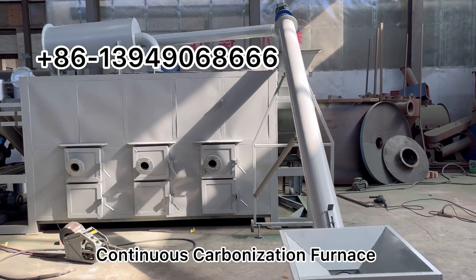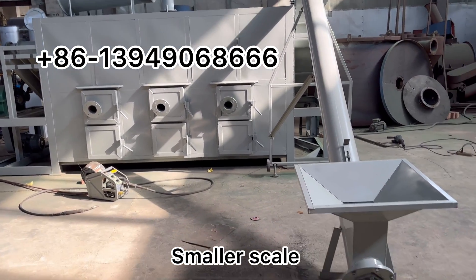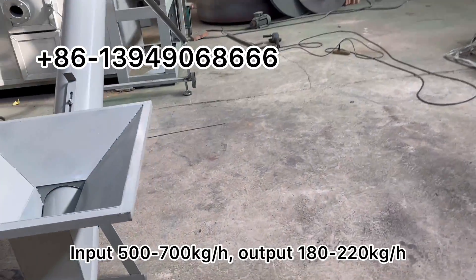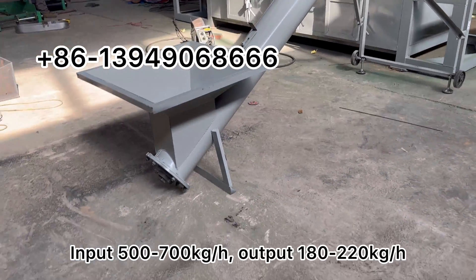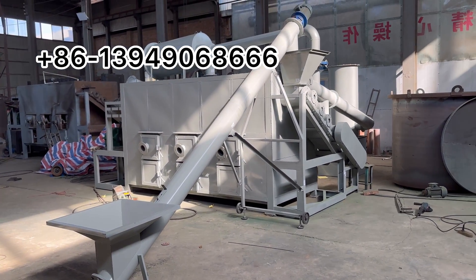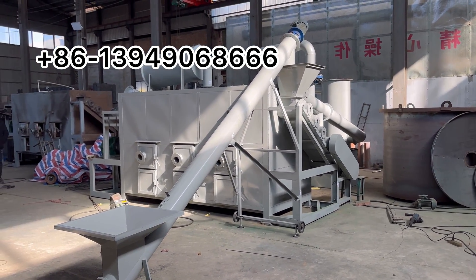Continuous carbonization furnace, smaller scale. Input: 500 to 700 kg per hour. Output: 180 kg to 200 kg per hour.